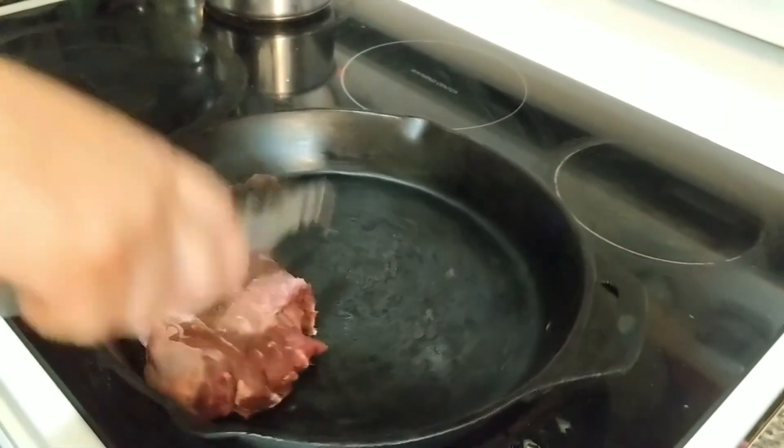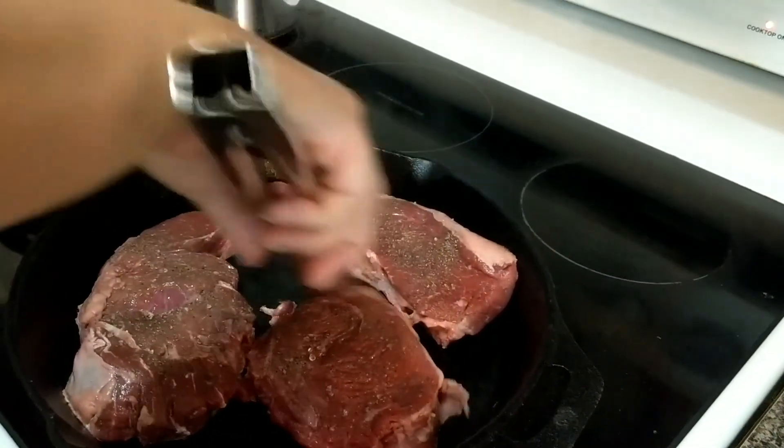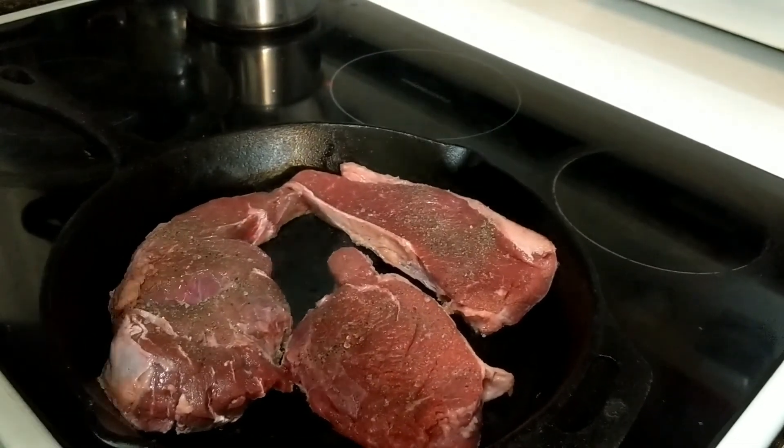I'm going to season the other side and then head over and get it in the skillet, since I've preheated it. You're looking for a nice sizzle when it hits the pan. Be patient — you don't want to move your steak around a lot. You want to get a nice good sear and some good color. Color is flavor in the kitchen, so get a nice crust on the outside before popping it into the oven. I did not add any oil — I'm going to let it cook until it naturally releases from the pan.